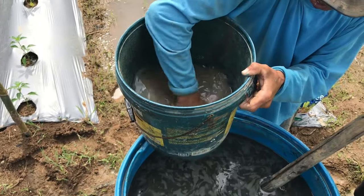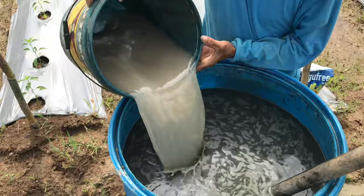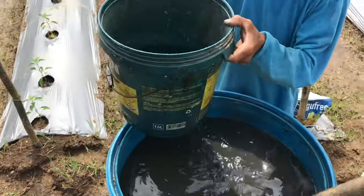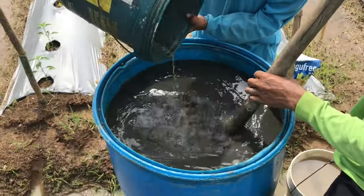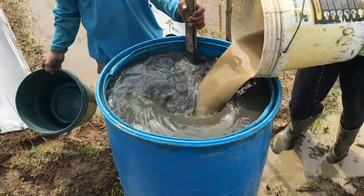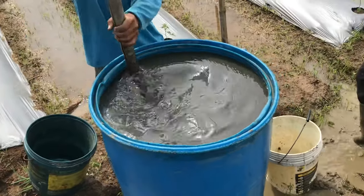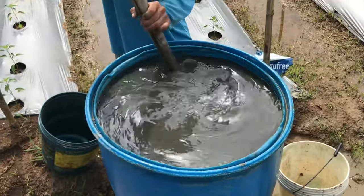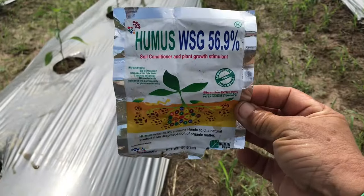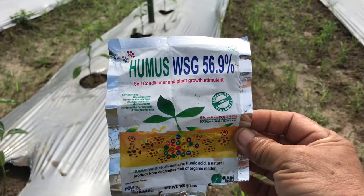Nalagay na po ang tatlong kombinasyon: dalawang kilo na calcium nitrate, sampung scoop na fungicide, at isang pack na humic acid. Ngayon po pinuno na ang drum ng tubig, at ito po ang aming ididilig dito sa pangalawang dilig. So bakit po kami gumagamit nitong humic acid? Dahil ito po ay soil conditioner — para gumanda ang kondisyon ng lupa rito, at malakas itong magpabulas ng halaman.